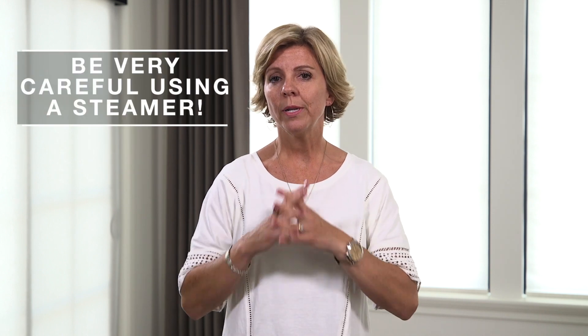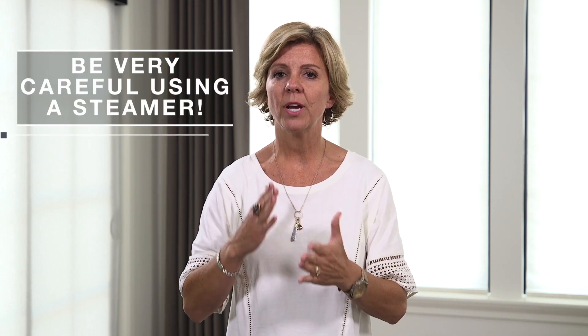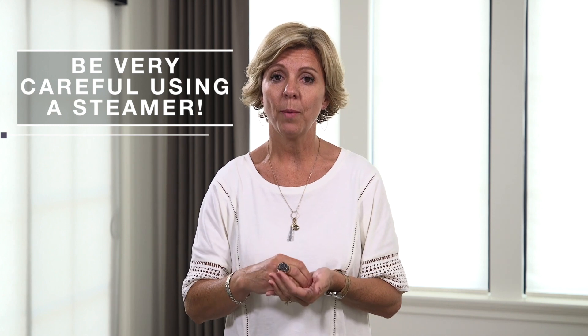Rarely have I used a steamer on drapes. Most people think that's the best solution, but I've steamed drapes before and had them completely stretch out. If it's a really natural fiber in your fabric it's going to do that, but a lot of times you really don't know — so I wouldn't recommend steaming unless you have something really stubborn that's not cooperating.